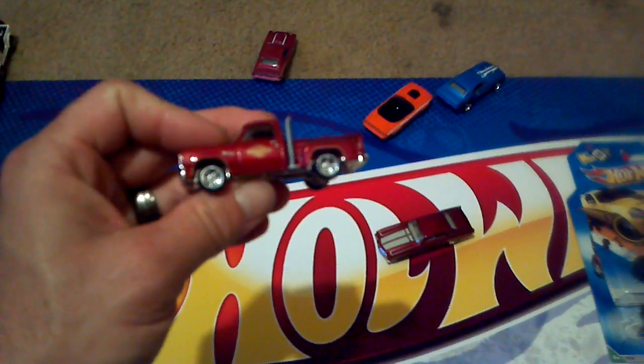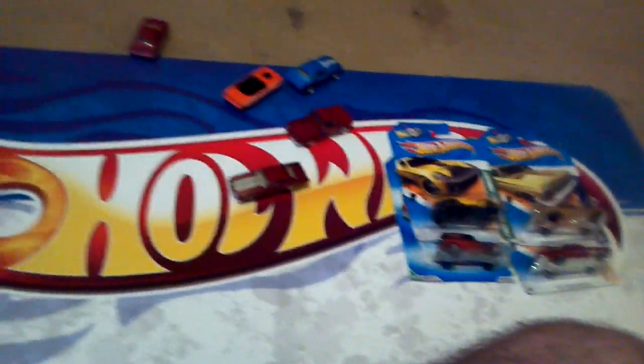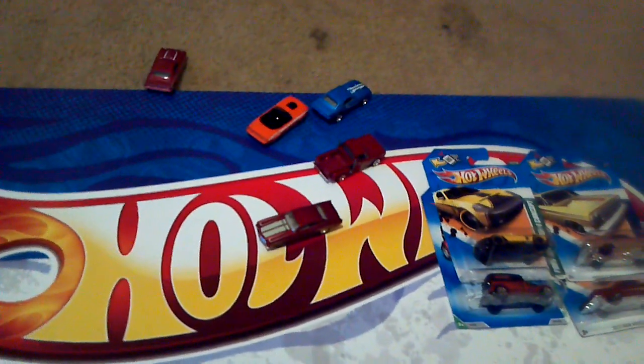I just wish my camera was better so y'all could see it, but this is my favorite one of all. This thing looks really, really nice — looks really good and rolls really sweet too. That's it guys, hope y'all have fun watching me babble on about my customs. Happy hunting and bye!